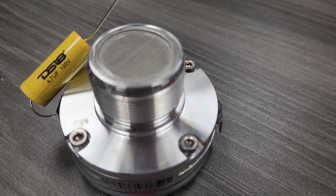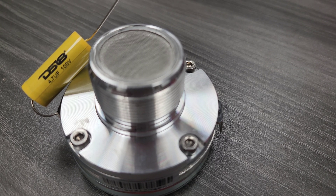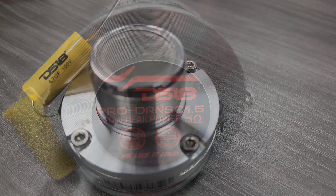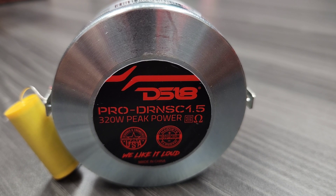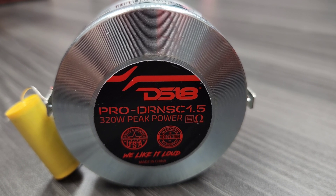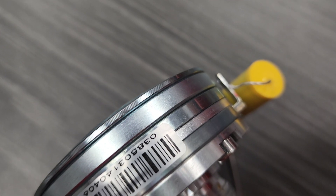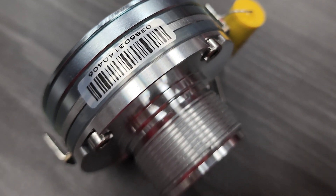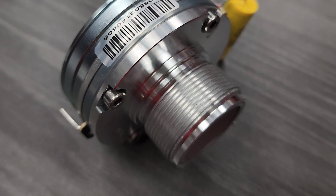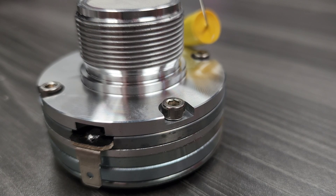Some specs on this bad boy: this is a one-inch compression driver, 8 ohms, 80 watts AES power, 160 watts program power, 320 watts max power, 109 dB sensitivity, frequency response from 1 kHz all the way to 20 kHz, and the voice coil is 1.5 inches.